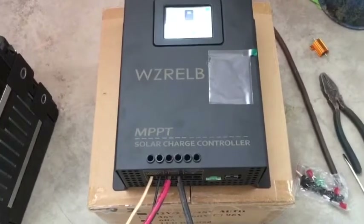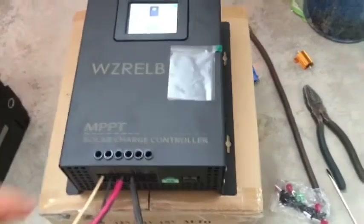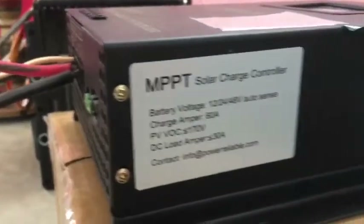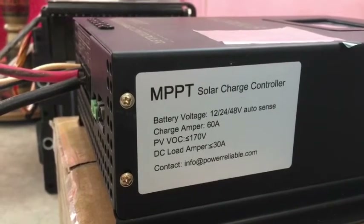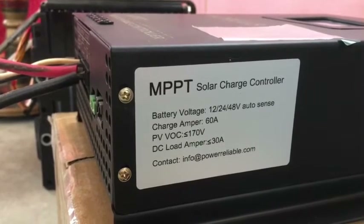This is a little review of this WZ RailB MPPT charge controller. I haven't seen anybody else make a video about this. Here's the nameplate on the side — theoretically it's a pretty flexible 12, 24, 48 volts, 60 amps.